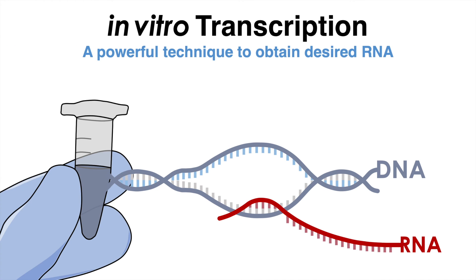In vitro transcription is a powerful tool for producing RNA molecules in a controlled and reproducible manner. It can be used to study RNA structure, function and regulation, as well as to produce RNA molecules for various biotechnological and therapeutic applications.